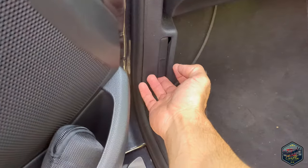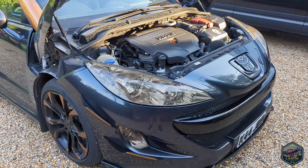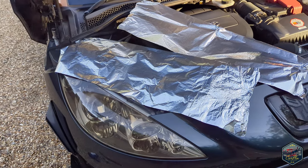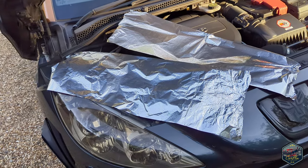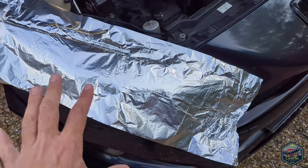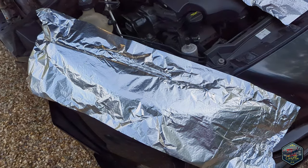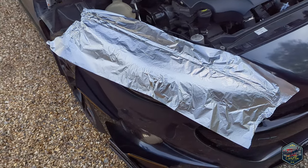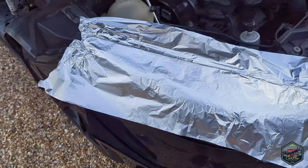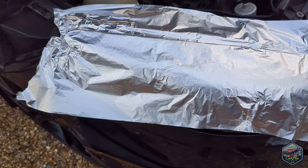First thing we're going to do is pop the bonnet. Lift your bonnet and now we're going to stretch this foil over the headlights to make a template. Break two pieces of foil roughly about 80 to 90 centimetres. Next we're going to squash and mould the foil over the top part of the headlight — it doesn't matter about the bottom part, just try and get the top part the best you can.